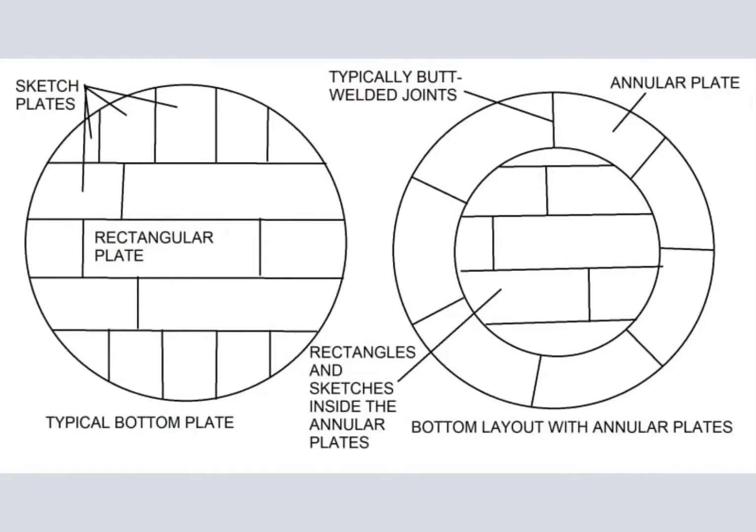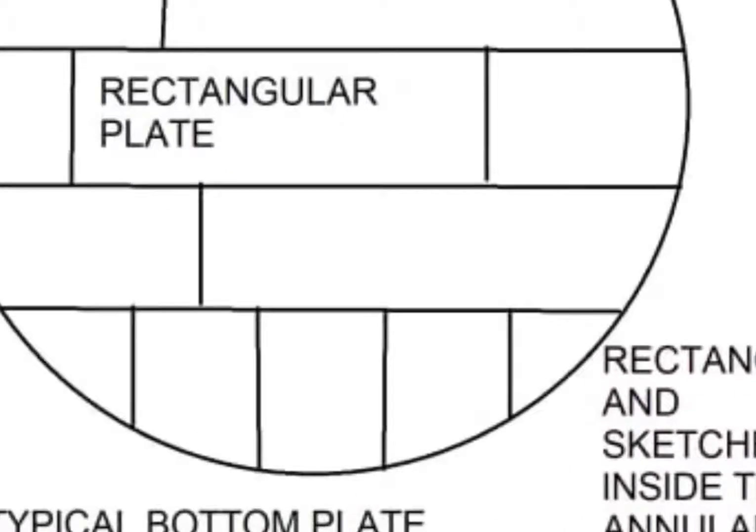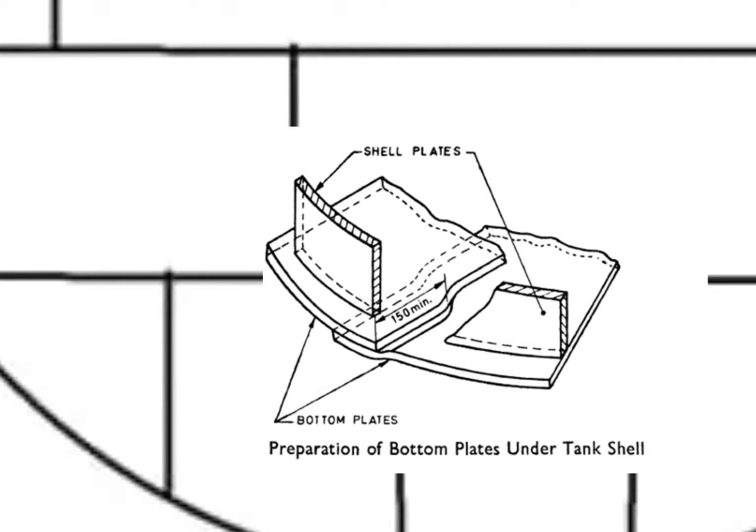Another classification is a normal bottom plate and a bottom plate with annular plates. The difference between the two is: on a normal bottom plate, the bottom shell will sit on a fillet weld and the joint configuration may not be smooth. Annular plate joints will provide a flat weld face.